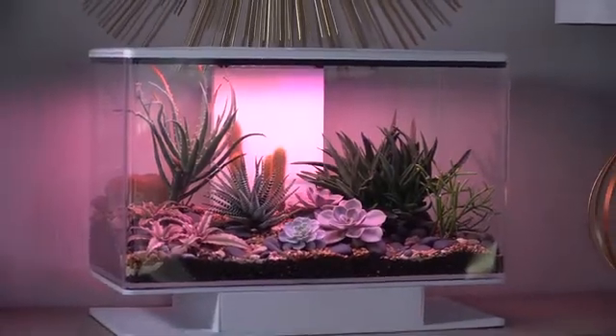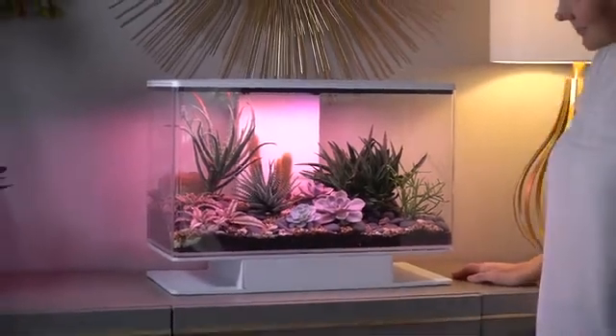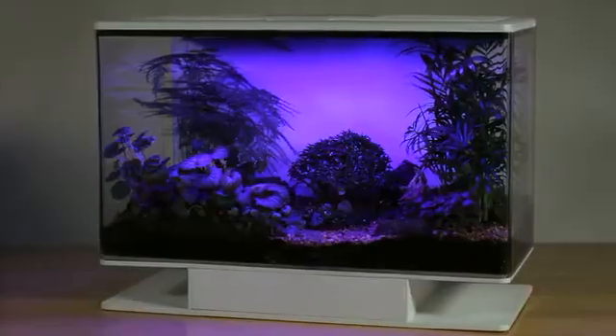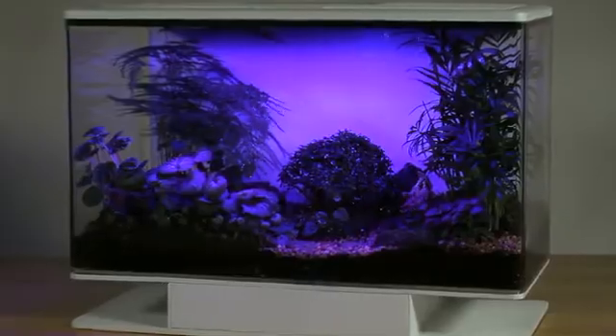This is really a full life support system for these plants, to create a full, natural environment that you can bring indoors — and you don't have to worry about it. I created Smart Terra to bring a better version of nature to everyone's home. With your support, I can begin manufacturing. Thank you for contributing to our campaign.